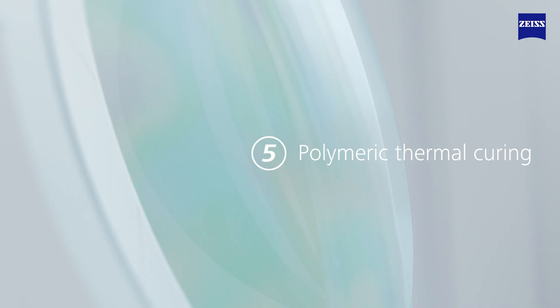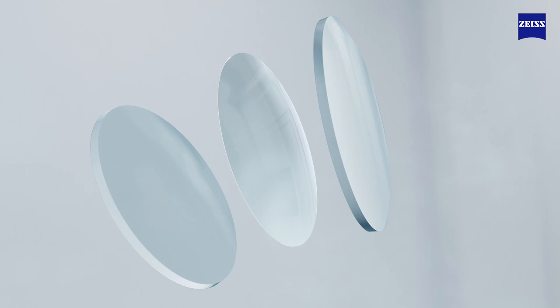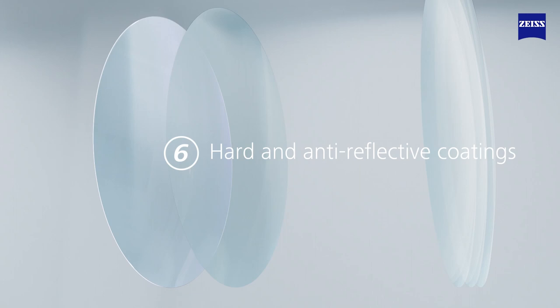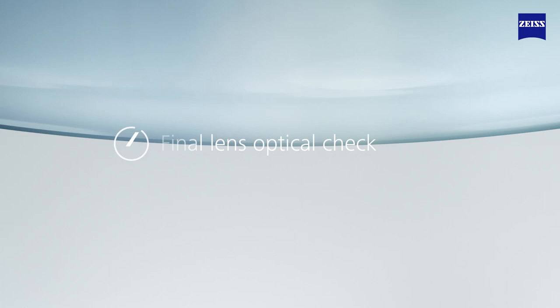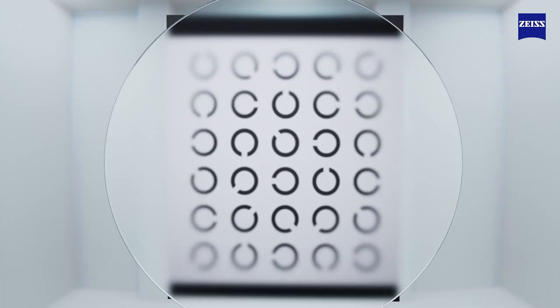Once the curing process is complete and the lens material has cooled down, the glass molds are removed and the result is a Zeiss Clearview lens. The casting and curing is followed by a tough and abrasion-resistant hard coat and Zeiss DuraVision anti-reflective coating process. Finally, the precise lens surface geometries are checked once more and tested in the Zeiss optical ray path simulation to ensure the finished Zeiss Clearview lens delivers on its promise.